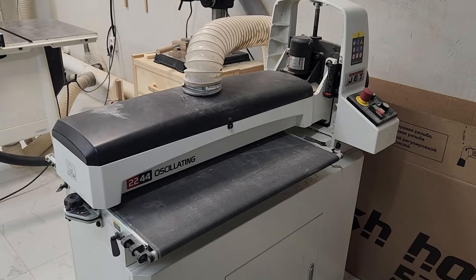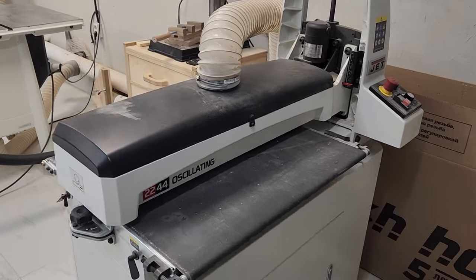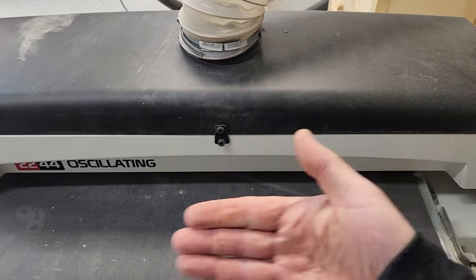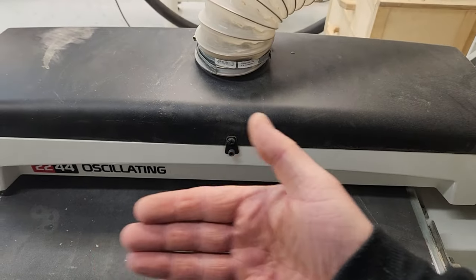Next is the oscillating drum grinding machine. The drum goes like this.